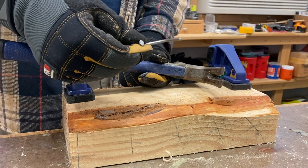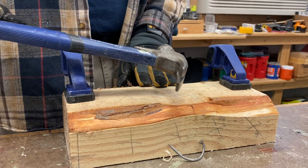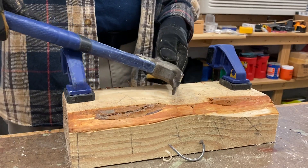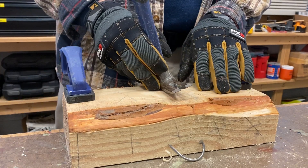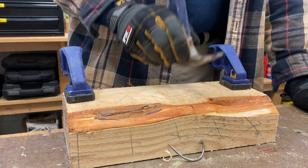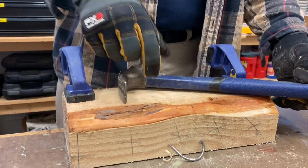You're probably not going to reuse that nail or even try to fix it, and if this was fine trim wood you wouldn't want to do this because you will mark up the wood. But for rough framing and any situation where you need more control over pulling out a nail, this works so much better and is highly recommended.